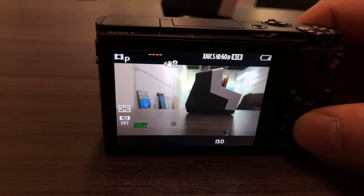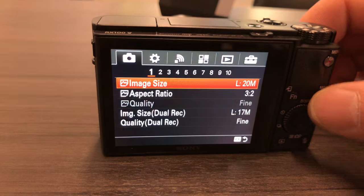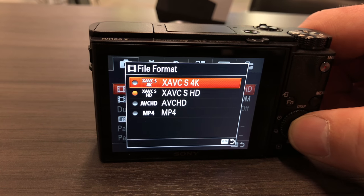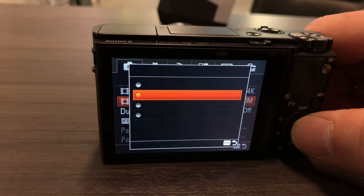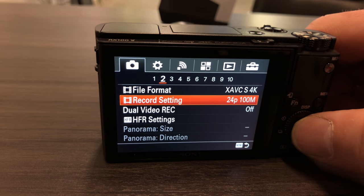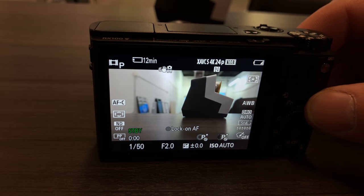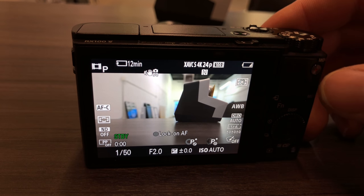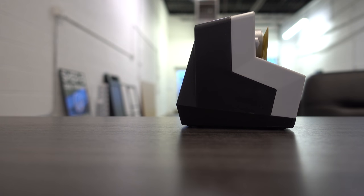We'll do automatic right now since my phone is shooting in automatic. Push the menu button — there we go. My phone is shooting in 4K so I'm going to switch this to 4K. I'm shooting in 24 frames per second. All right, just leave everything else the way it was and press record.